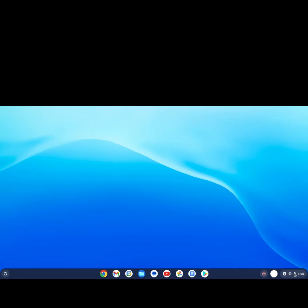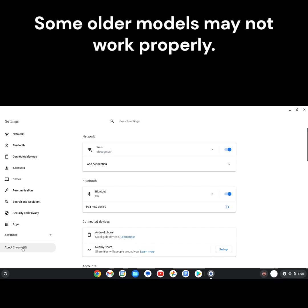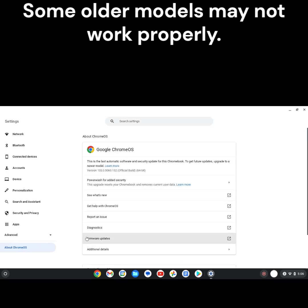Check for printer compatibility issues and update your Chromebook by going to Settings, then About Chrome OS, and check for updates. Note that some older printer models may not work properly.